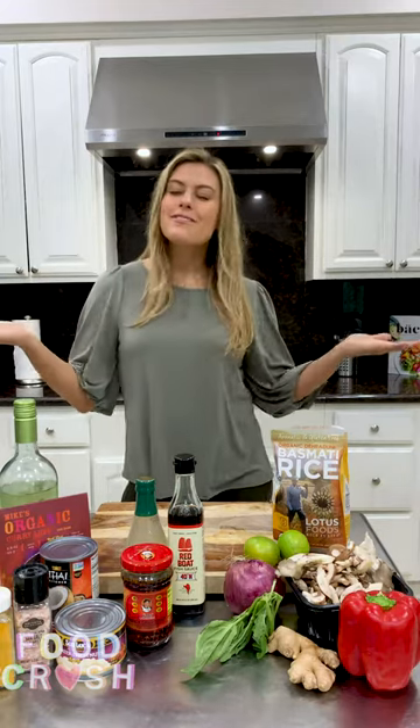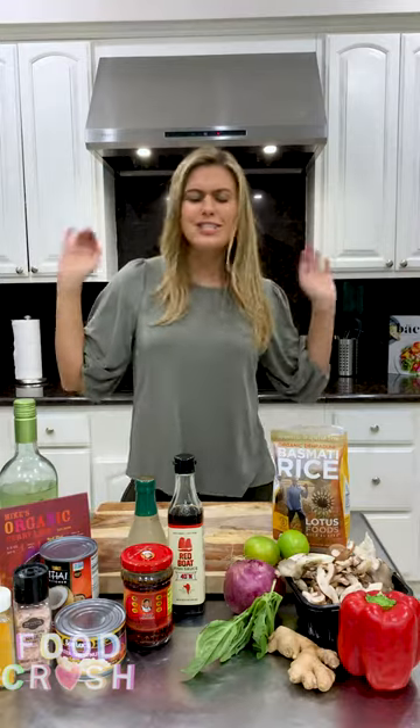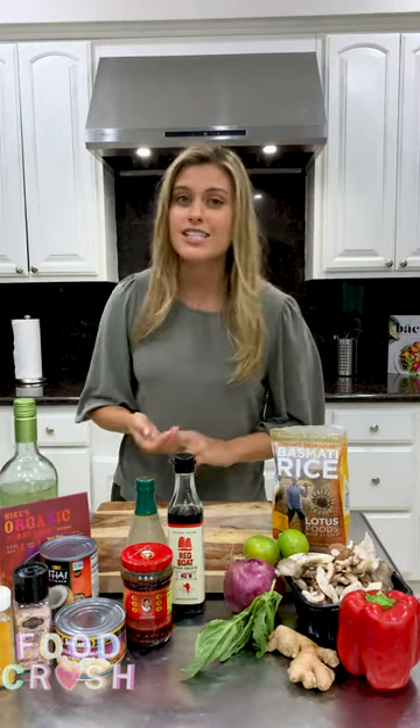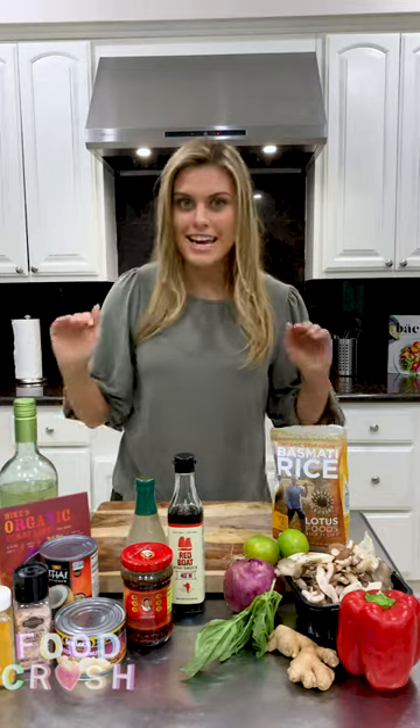Hey guys, my name is Brittany Curl. I'm your food crush, of course, and it's been a very long time since we've done a video, so let's just dive right into it. I am obsessed with the recipe I'm about to show you guys. It's a red maki curry that I have made three times in the last two weeks. It's packed with nutrients, so delicious, hearty, and savory. You're going to love it, so let's just dive right into it.